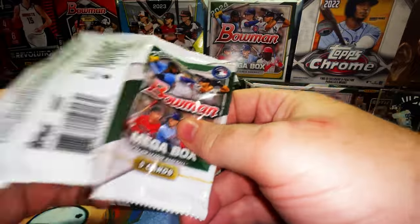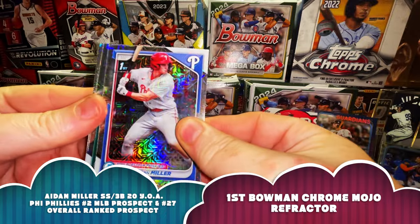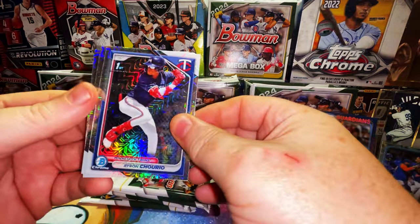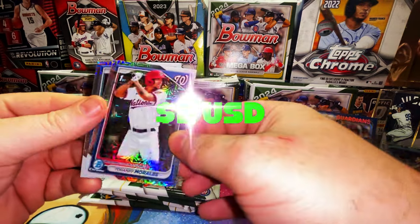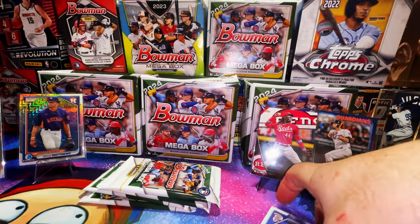Only five cards in each pack but we can pull anything. Aiden Miller first Bowman chrome mojo refractor, Ryan Lasco first Bowman chrome mojo refractor, Byron Churio — brother of Jackson and Jason Churio — Yandy Morales first Bowman mojo refractor, and Amontis. These guys are studs — Morales is definitely one I was looking for.